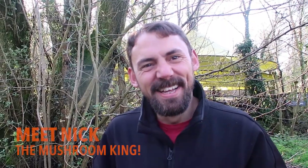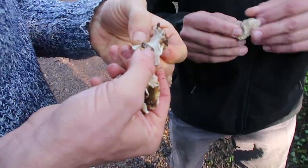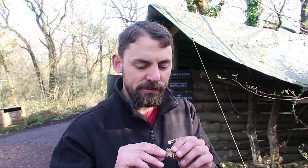Nick's been into mushrooms for about seven years and he wants to have a mushroom farm within a couple of years. Turkey tail — will you tell us about the turkey tail? It's super medicinal. According to certain biologists, it's got massive anti-carcinogenic properties, anti-viral properties. It's going to give me super powers — definitely going to be like Superman.